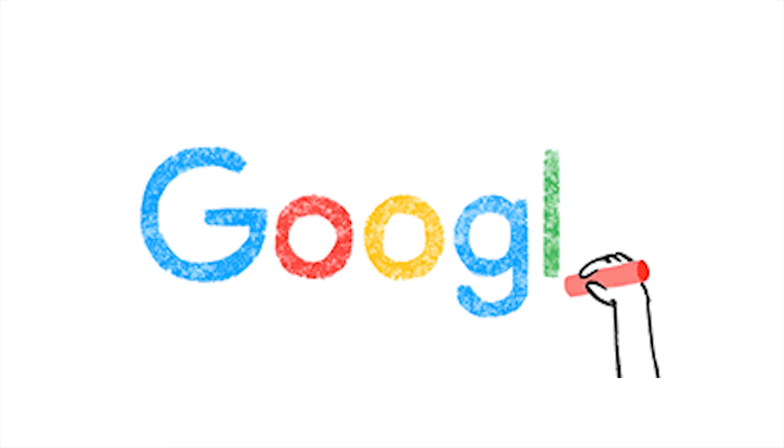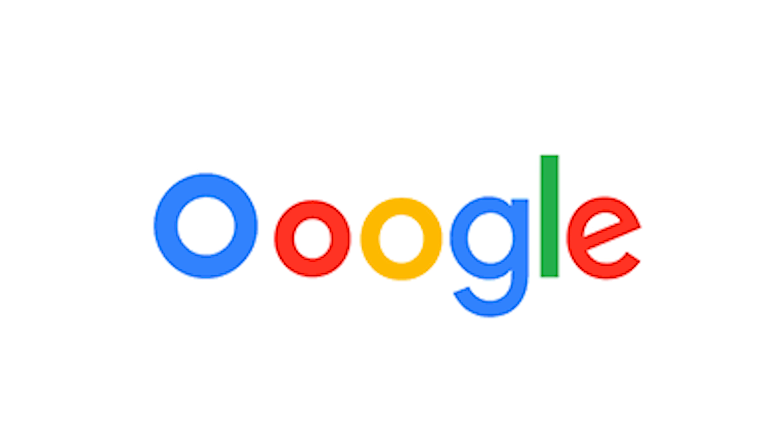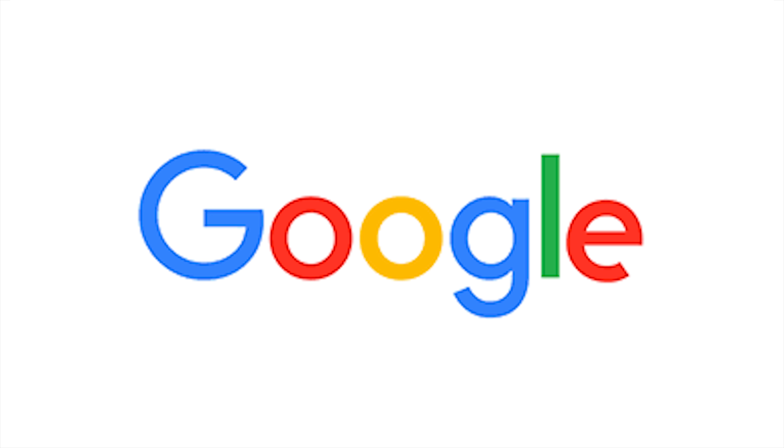Google continues to be in the news, most recently for unveiling a fresh new logo. It's basically a revamped font that is more bold, modern, and a lot more simple and less fancy. Let me know your thoughts on the new design in the comments below — do you like the looks of it or do you prefer the old design?